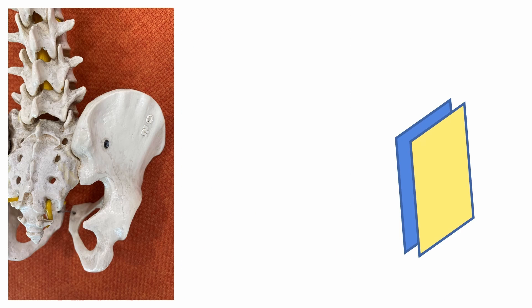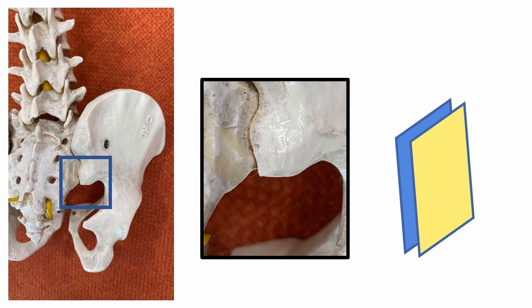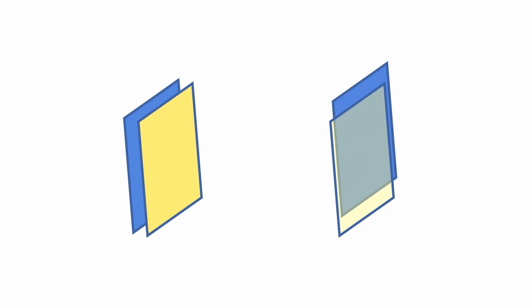I will zoom in on the inferior aspect of the bony sacroiliac joint and show the variation schematic drawing. The yellow plate is the iliac bone, and the blue plate is the sacral bone. The alignment of the joint line will be inferior lateral oblique, vertical, or inferior medial oblique directions. It is easy if the iliac side is shorter than the sacral side, allowing it to open wide the inferior joint space. But the iliac side is sometimes longer than the sacral side, making it challenging.